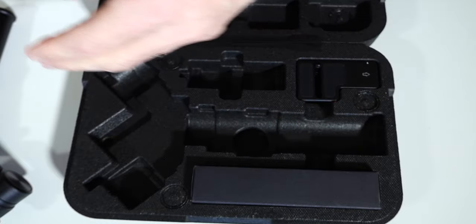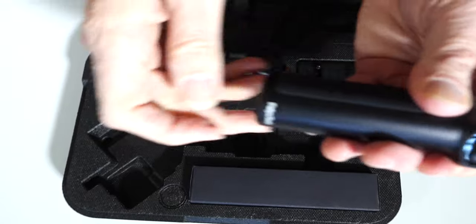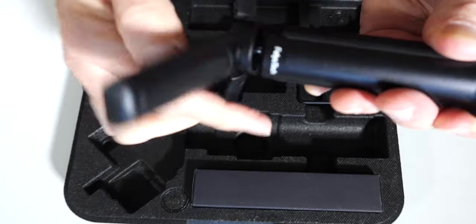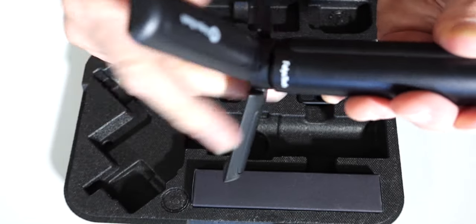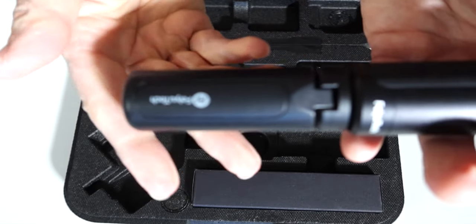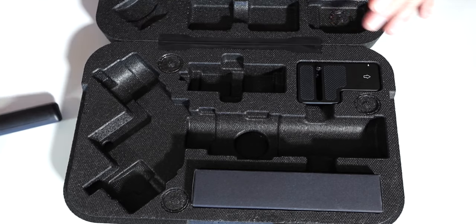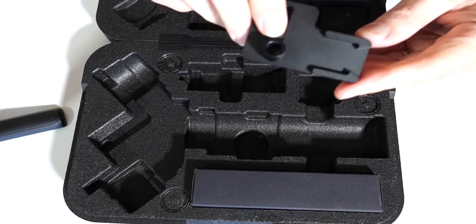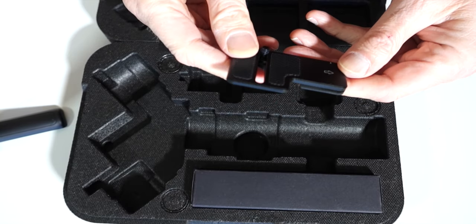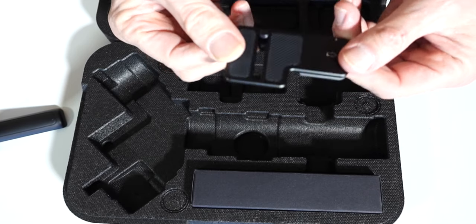The tripod base screws onto the bottom of the gimbal itself — there we go. Very nice. It makes it a little bit bigger, but also very cool. Additionally, there's what looks like a quick release type plate. I'm not sure how that's going to work with my cage, but we'll find out.